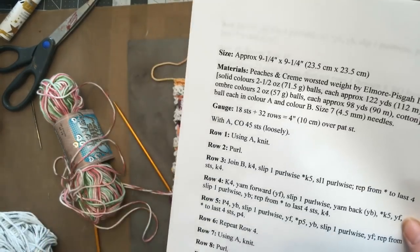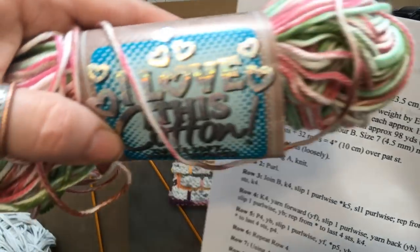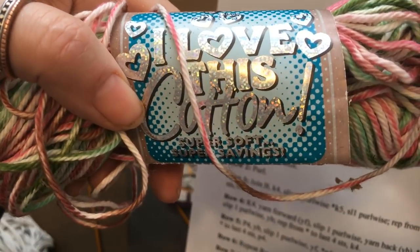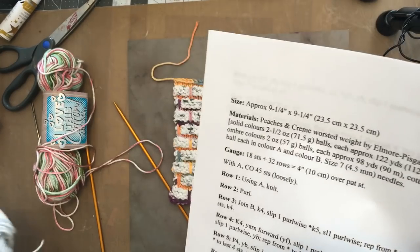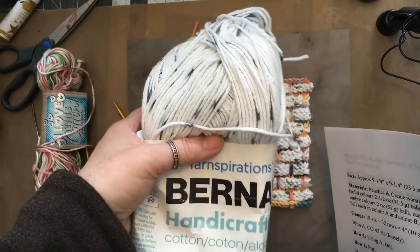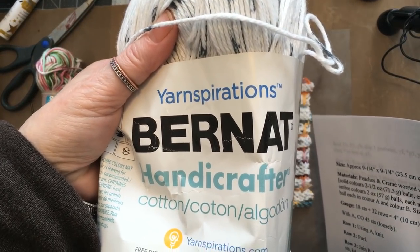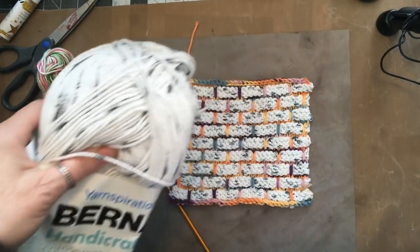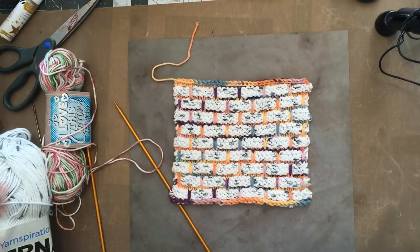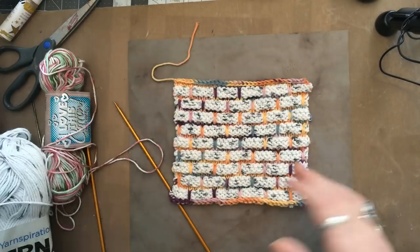It says to use Peaches and Cream, but I have this. I love this cotton from my ex-mother-in-law. She passed away; I bought her yarn and I'm using this. The most important thing is that it is cotton, although I have made them out of wool also and shrunk them — and I digress.